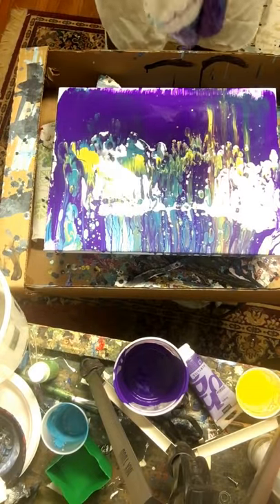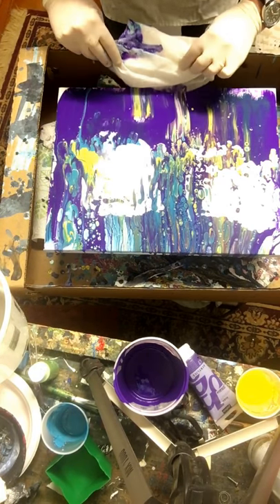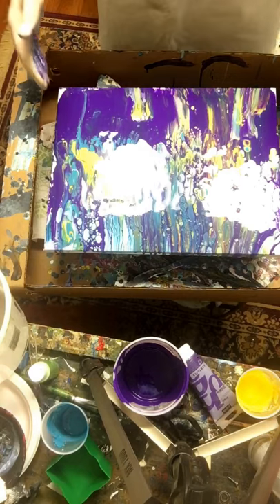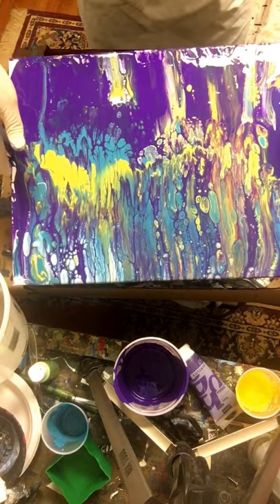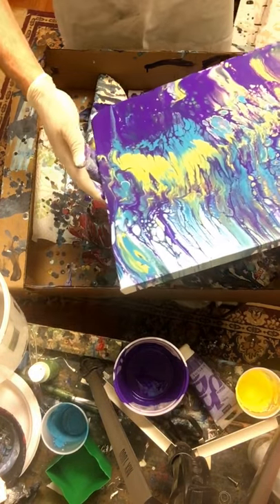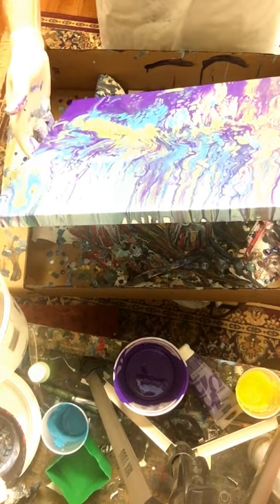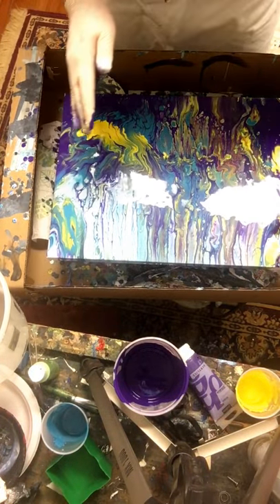I think I can pull back a little bit if I want. Wow, this is beautiful! Doing some swipes to get back in here — wow, that's looking really cool. Getting some really cool cells in there. I'm going to stretch it out a little bit because I really like what's happening in the middle. Flow painting is just so satisfying, so easy, so beautiful — I absolutely love doing this.